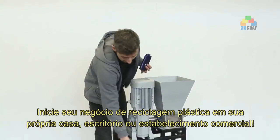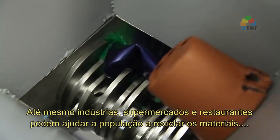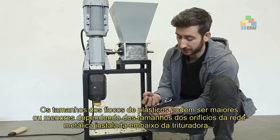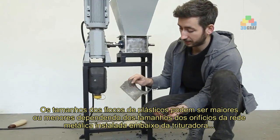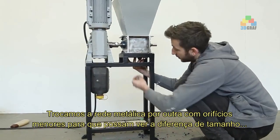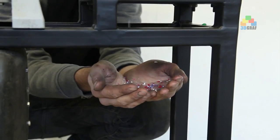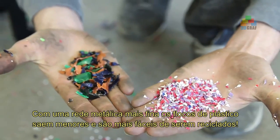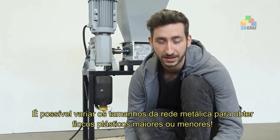Let's shred some plastic. The output of the shredder is still pretty big, which is why you can also add a mesh underneath — the size of the mesh determines the output. Connect this one over here with a few screws and we'll show you the difference. As you can see, there's a big difference between shredded plastic without a mesh and with the mesh.